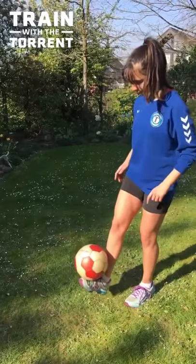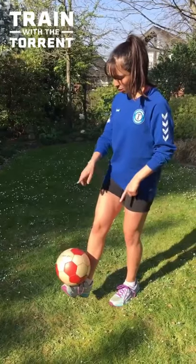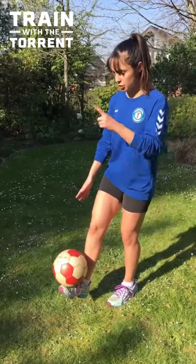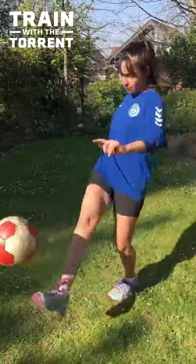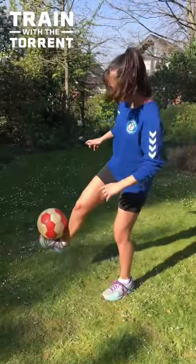So you balance it like this, and now I'm going to lift my leg, and at the same time the ball is going to roll down my foot and I'm going to try to catch it. One more time — that was a little out of balance.